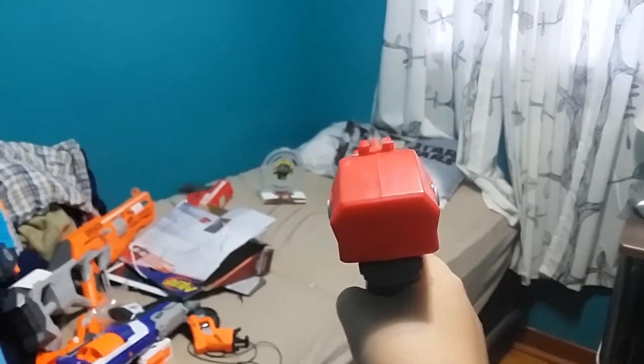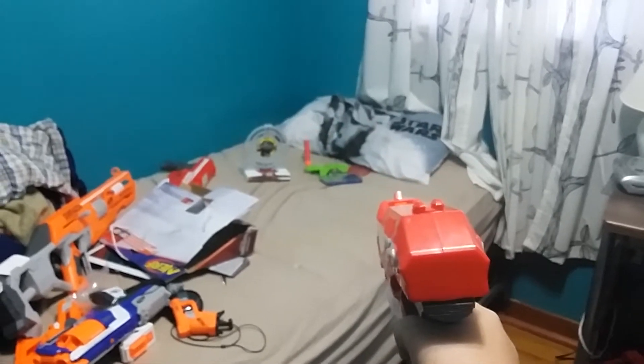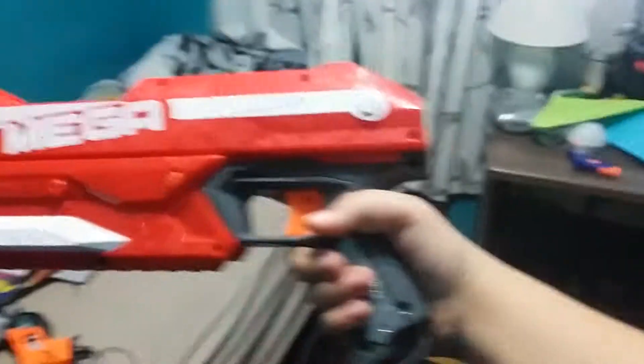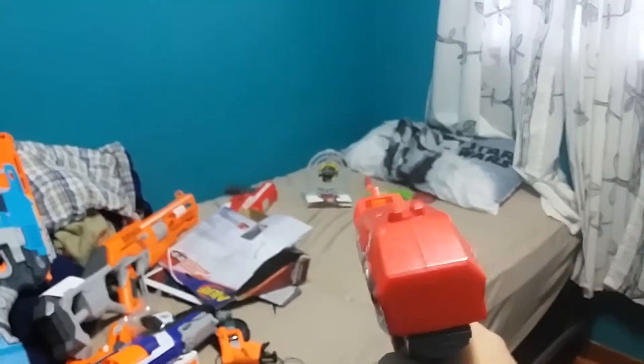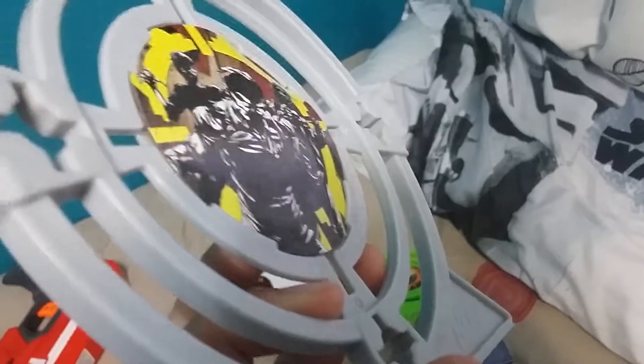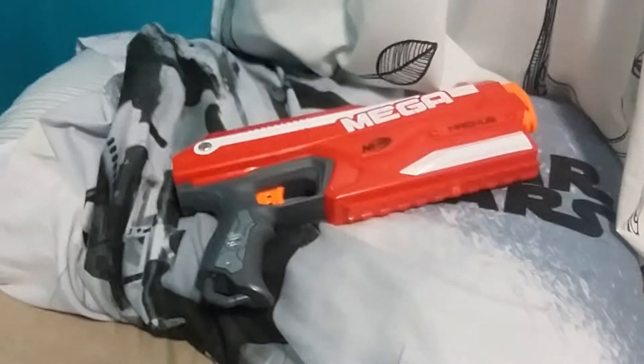I'll set up some targets. The sights are pretty nice — not as good as the Falconfire's, but they're good. I tried to hit the target and it kind of went to the side, but the air from the dart pushed the target over — that demonstrates the power. This bigger target — did you hear that snap? I think I dented my target a little bit. It's really powerful, so keep that in mind in a Nerf war. Anyway, that's pretty much my unboxing and review of the Mega Magnus — goodbye!